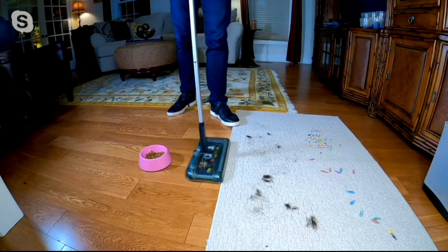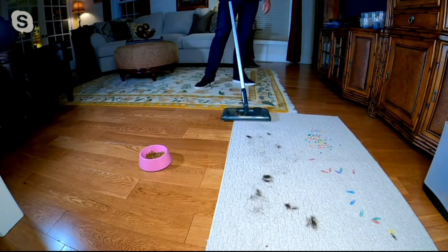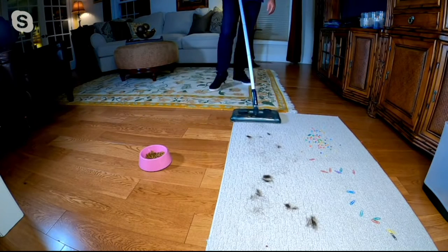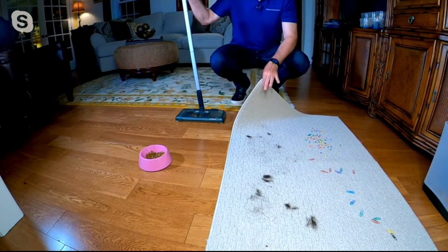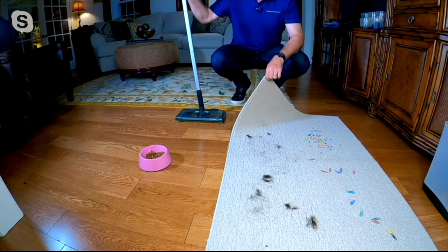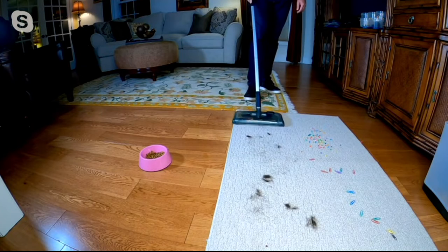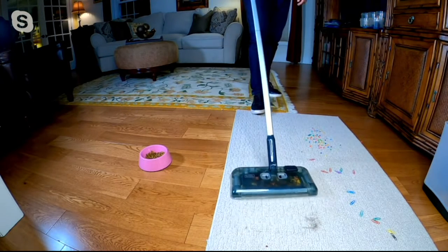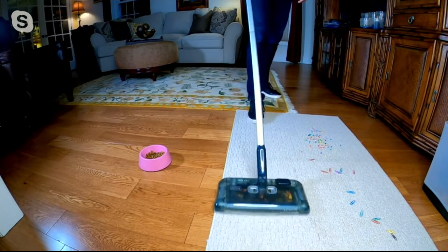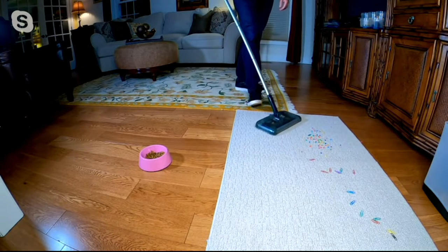I'm showing you what a great job it does transitioning even to a throw rug. With a regular vacuum it would not only pick up the hair, paper clips, and craft beads — it would also pick up the carpet. But because we're using rotating brushes rather than suction, I'm able to pick up all that pet hair from their favorite spots, whether on the sofa, an area rug, or a throw rug. Picks it up no problem at all.